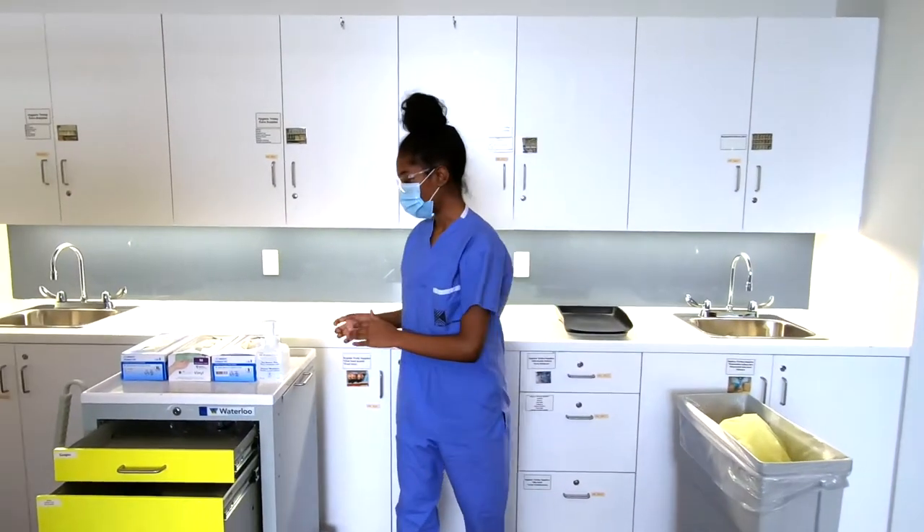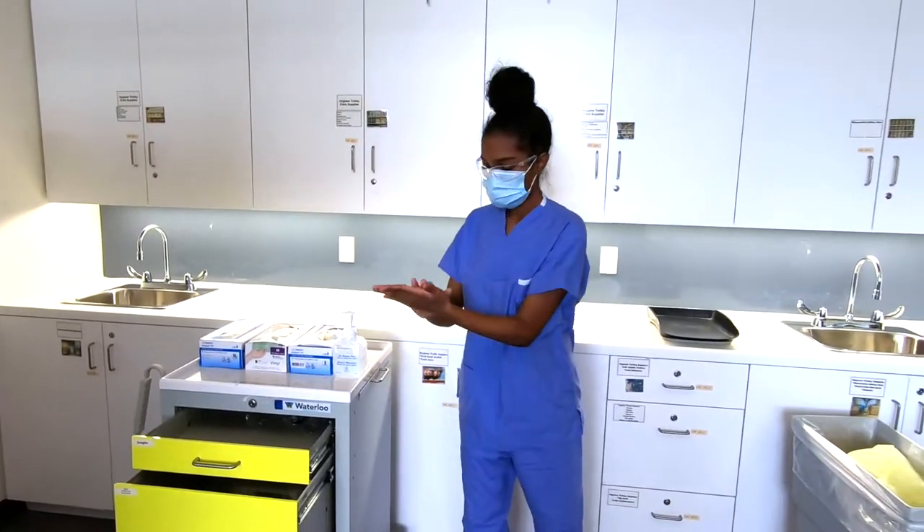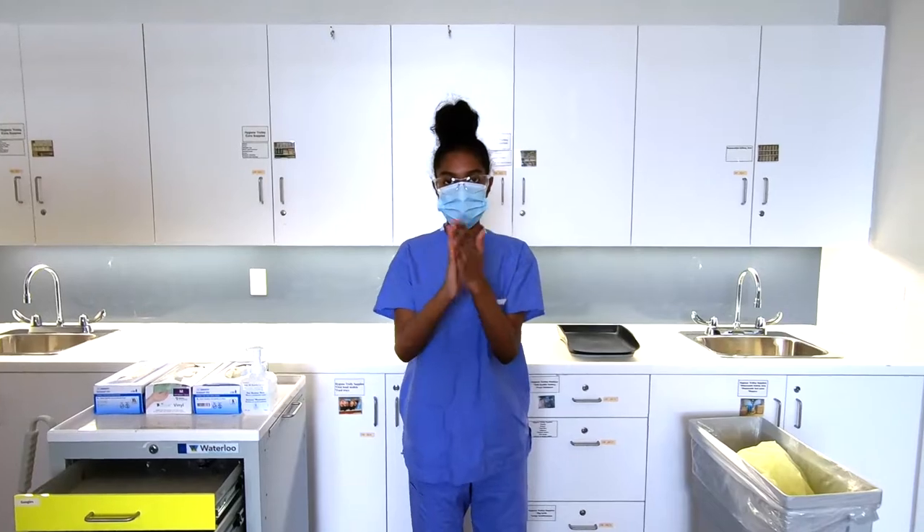Now perform the alcohol hand rub. Rub with the proper technique for about 20 seconds.